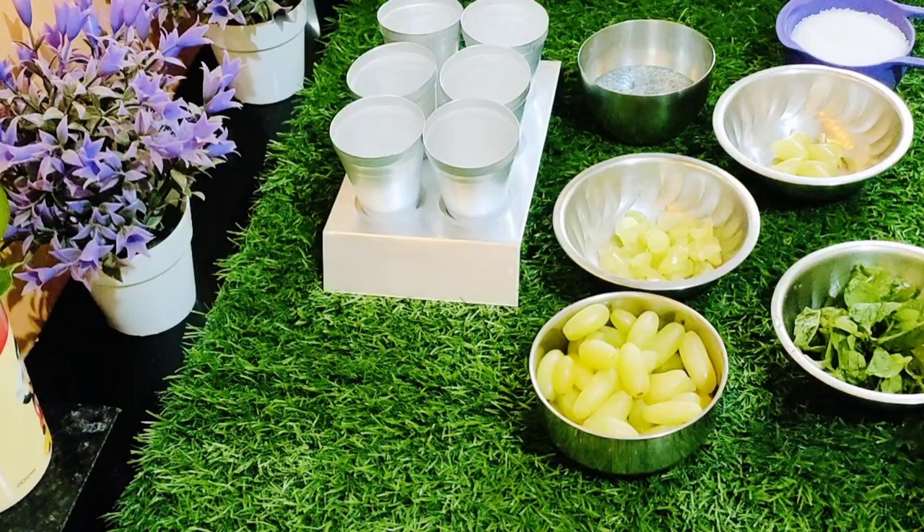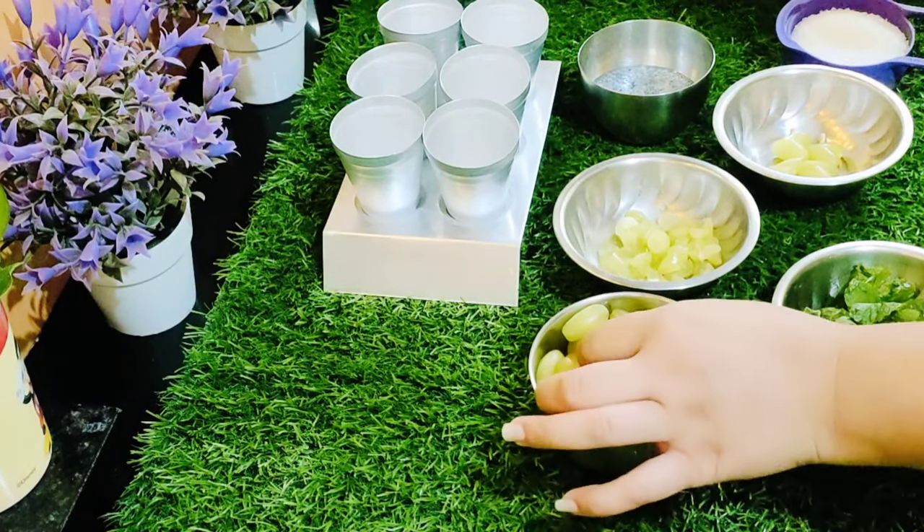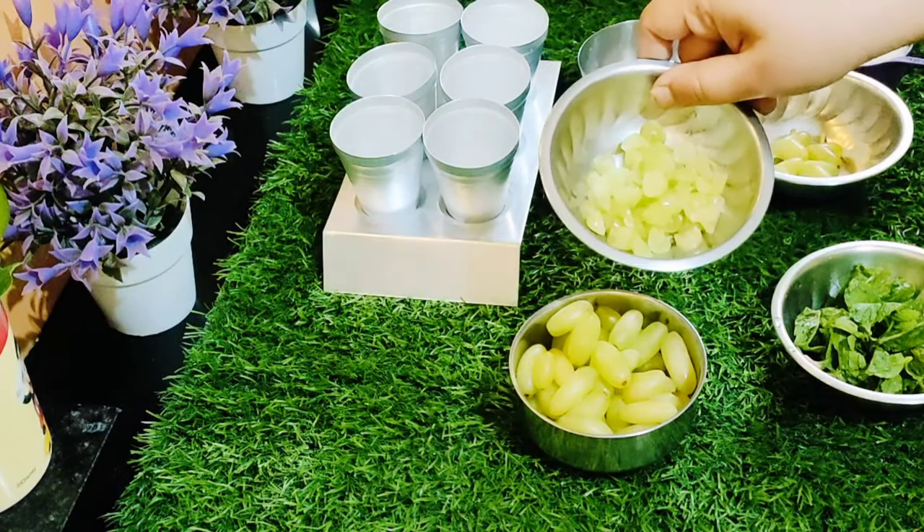Let's make this video. Here I have a green onion. Here I have half a cup of onion. Here I have a cut of onion.